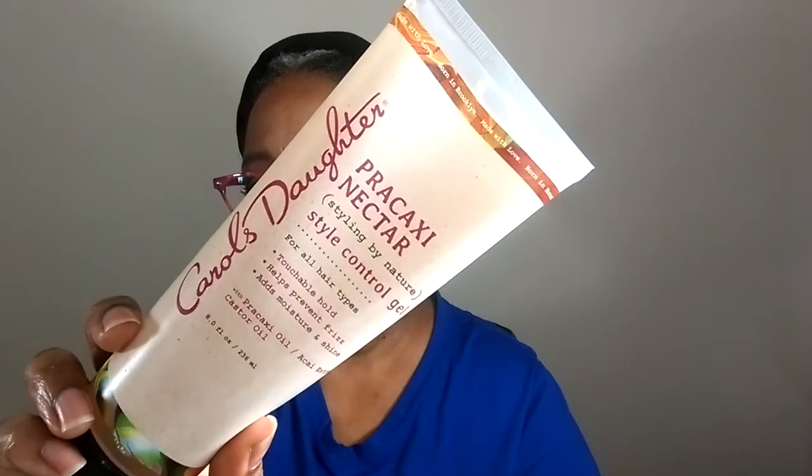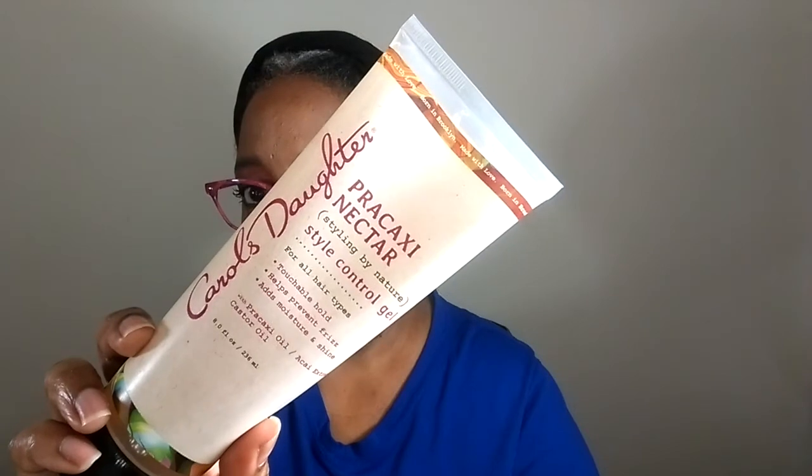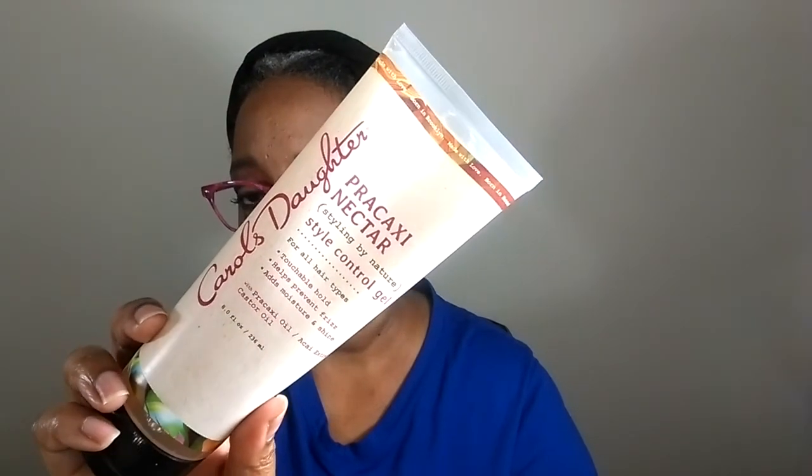This product here says it adds shine and moisture. As far as moisture, the products were fine. I could dig with that, because Carol's Daughter is definitely going to give us the best that they can offer as far as ingredients. But it's the smell. The price point, I don't care for because I wasn't in love with it. And you can get these products at Sally's and, of course, on the website. If they had a shampoo, I probably would try it.